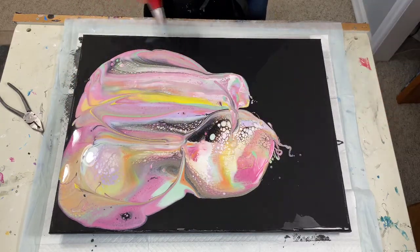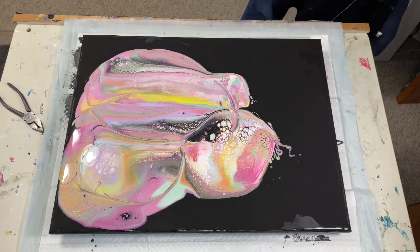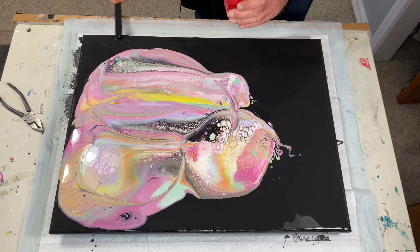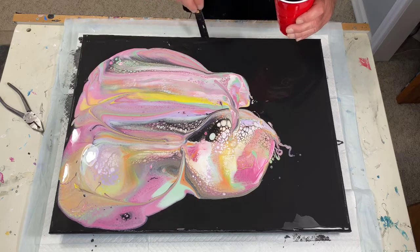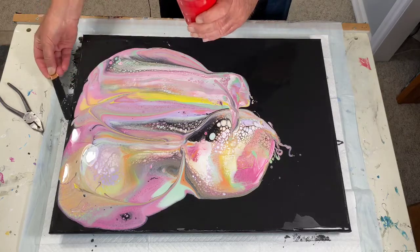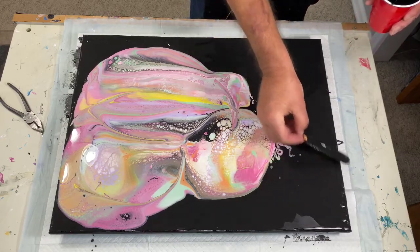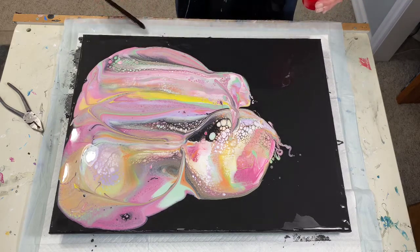I don't see any bubbles. I do have some thin spots of black here. For some reason I've got my overhead fan on and it looks like it may be trying to dry this stuff out a little bit — not acceptable behavior. When it dries it's going to be black, and I don't think anybody's going to see it, but just the idea.